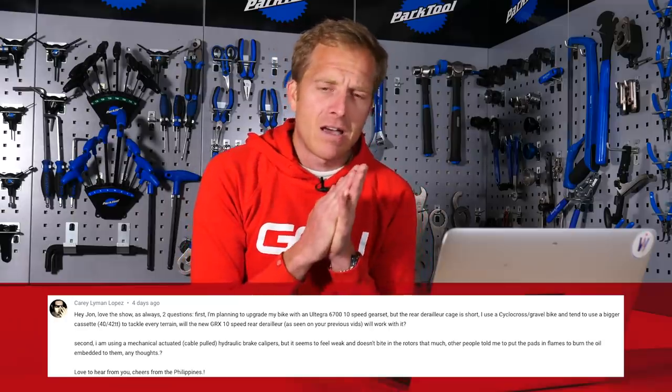Right, first up regarding the rear derailleur — yes, it will work fine with the 6700 levers. The thing it won't do, though, is work with a 40 or 42-tooth cassette. That derailleur can only handle up to a 36-tooth maximum rear sprocket. But what you could do is buy that rear derailleur and then add on a derailleur hanger extender. That way you're going to get a few more teeth out of it and it should be absolutely fine.